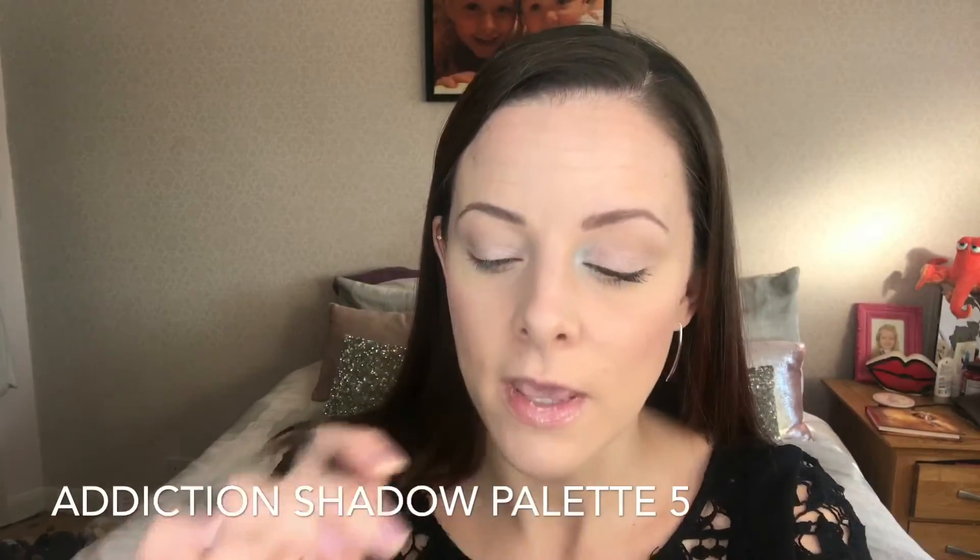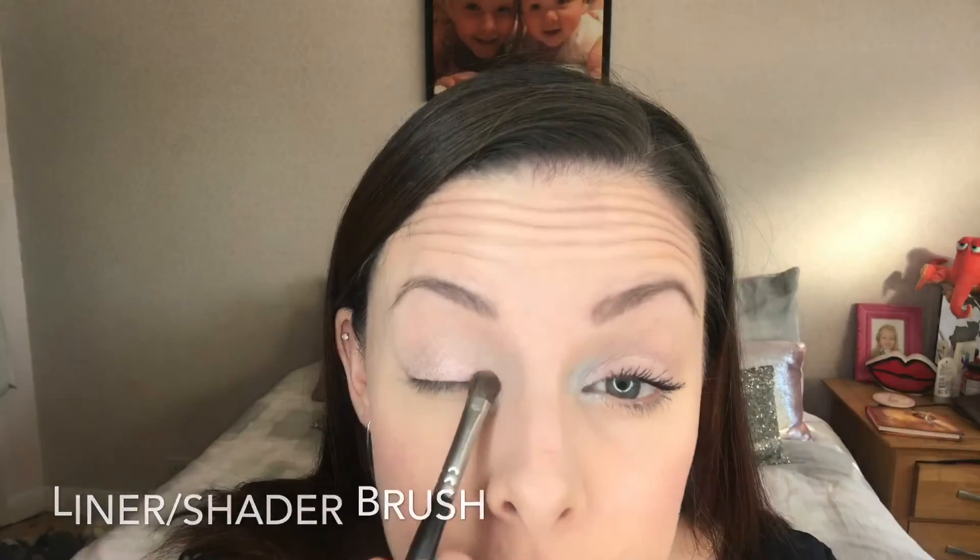The only other thing I want to do for eyeshadow is pop a tiny little bit of inner corner highlight. I'm going to use the Addiction Shadow Palette Number 5 and this metallic silver shade called Brilliant. Using the liner shader brush with a tiny bit of product, I'm just going to press that into the inner corner very slightly, just to add a little bit of something extra. And that's it for eyeshadow.